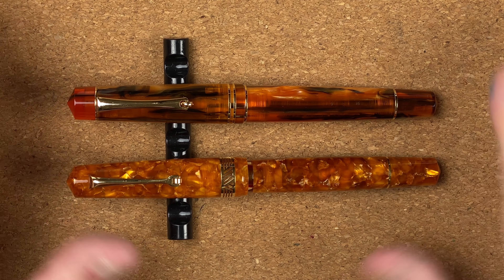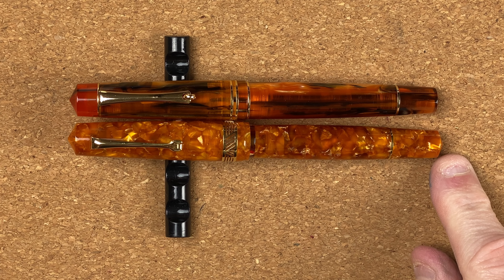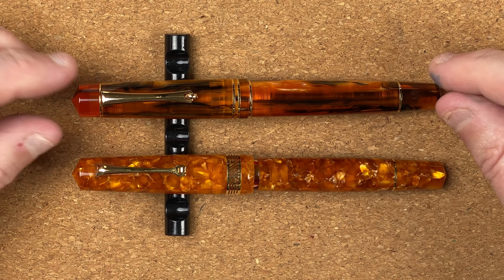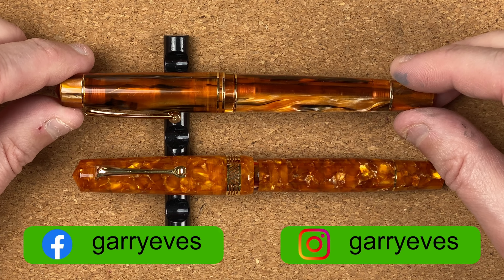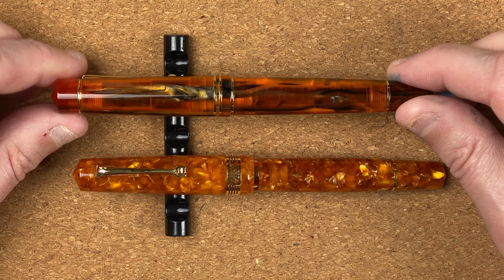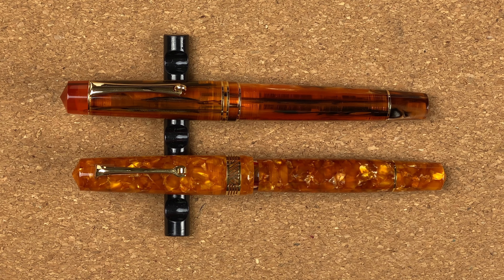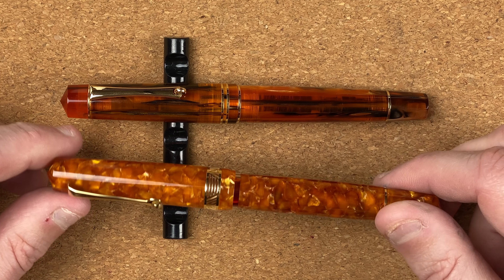Looking at the bodies side by side, the Magico is ever so slightly longer — not by a lot. The colouring is very similar. One of the things that disappoints me with the M800 is that the chatoyancy only happens in one place, so there's not a lot of consistency to it. You're paying a lot less for it, so you expect that. Whereas the colouring on the Magico goes all the way around the pen.